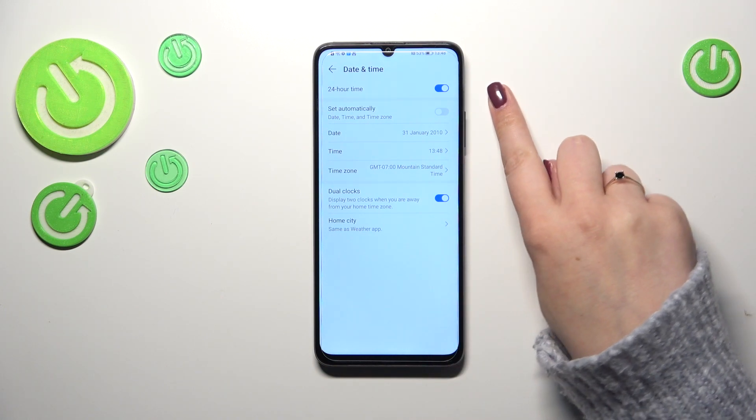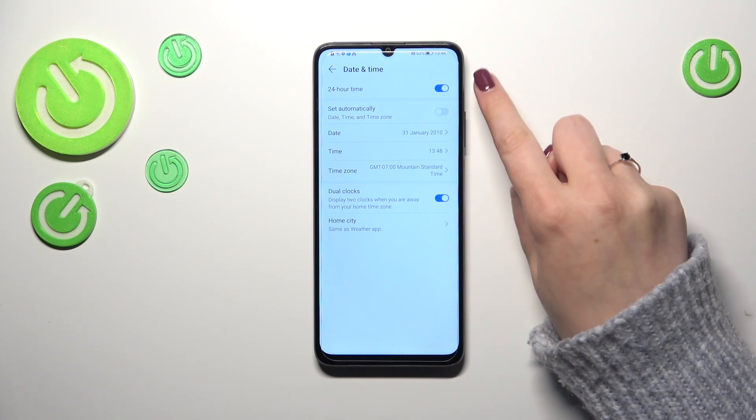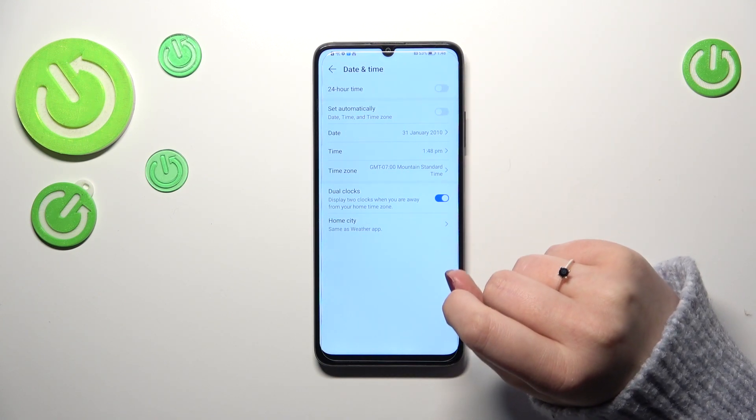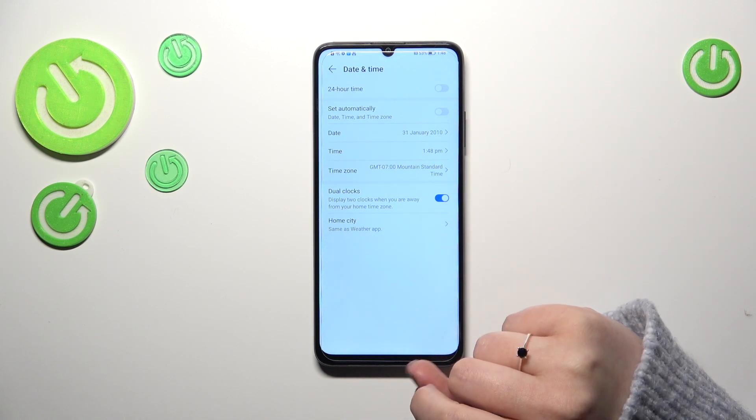You can also decide what kind of clock format you want to use. We are currently using the 24-hour format. To switch to the 12-hour format, just turn off this option.